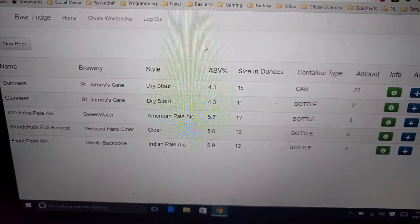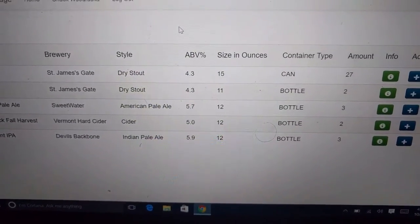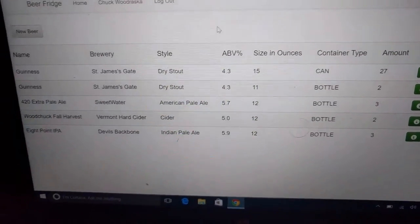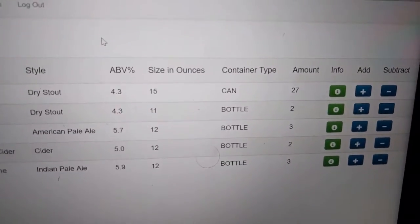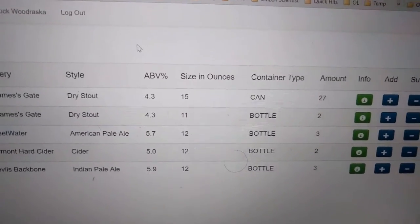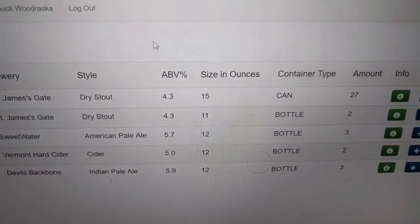So I have this little app here called Beer Fridge. It keeps track of my beer in my fridge, pretty self-explanatory. If you see the amount there, it's 27. I can add and subtract when I drink a beer or add more beer. But I kind of got tired of doing that, so I hooked up a barcode scanner to Raspberry Pi.